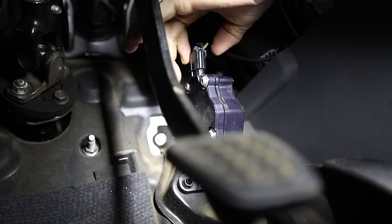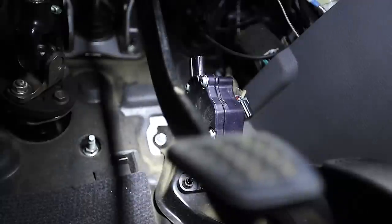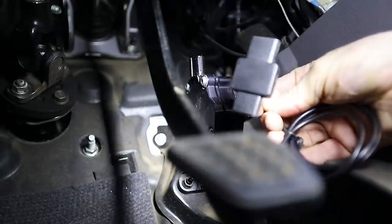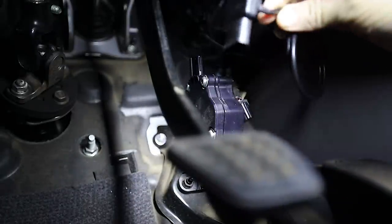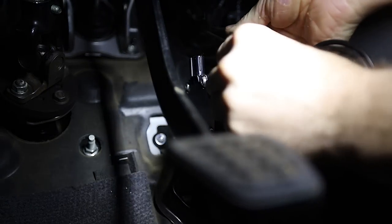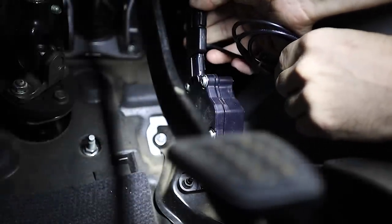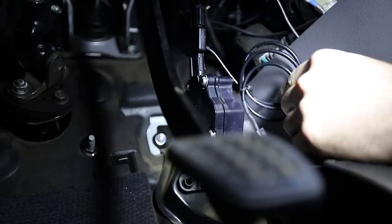Just have to take this one off, like so. And then we take our next piece, put that in that way, and then this one simply clips back into there. So we've got the interface installed now.